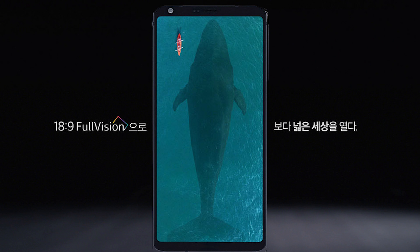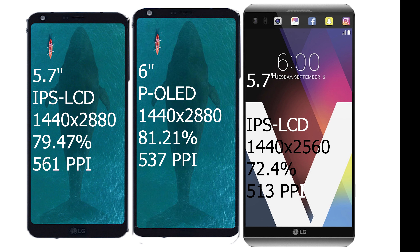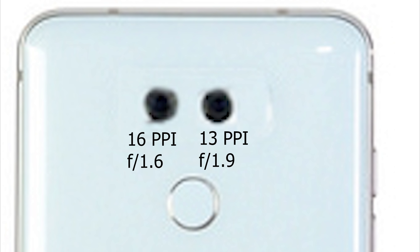The LG V30 has a 6-inch full vision OLED display. It is not as wide as the 5.7-inch one on the LG V20 because of the new 18:9 aspect ratio, but it is still a lot bigger. It also has a screen-to-body ratio of 81.21%, which is higher than the LG G6's because of the bigger screen and smaller bezels. It has the same 1440x2880 display resolution as the LG G6.